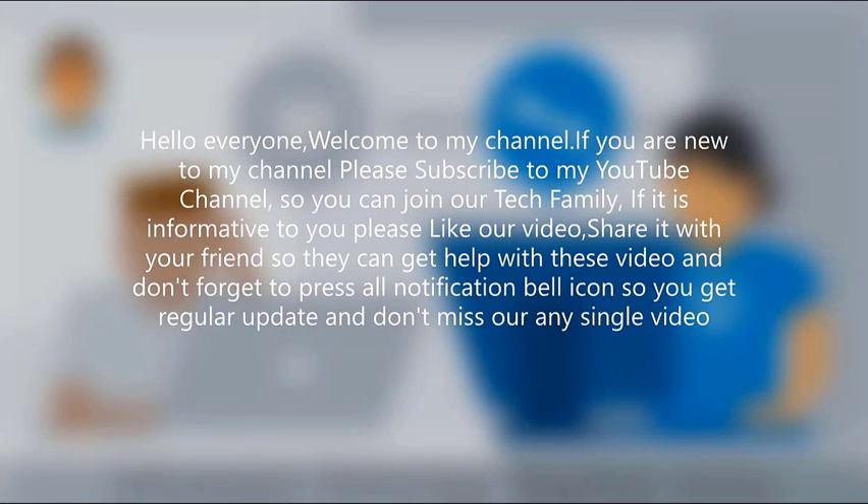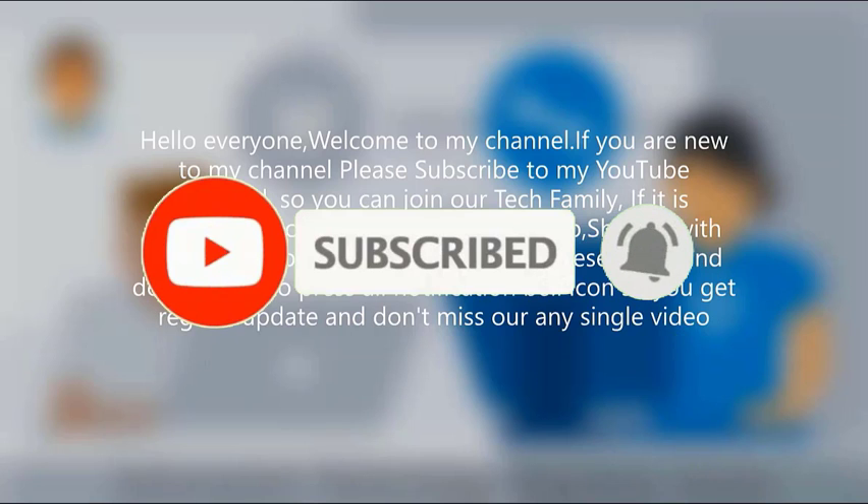If you are new to my channel, please subscribe to my YouTube channel so you can join our tech family. If it is informative to you, please like our video and share it with your friends. Don't forget to press the notification bell icon so you get regular updates and don't miss any single video.